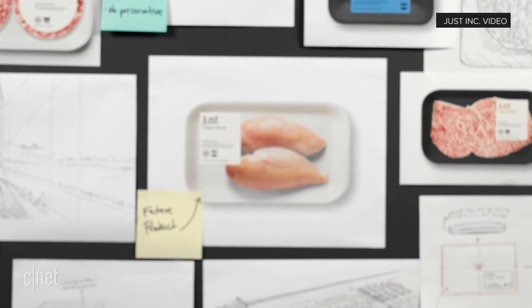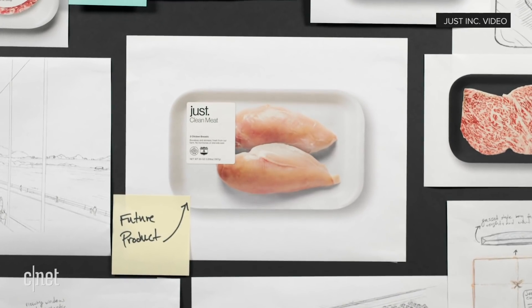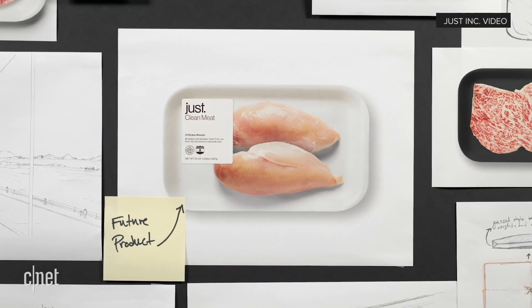When you think about conventional meat, we're talking about muscle cells and fat cells — that's really what brings the flavor, the texture, the kind of consistency we're looking for. And that's also what we're reproducing here, growing all these different cell types and mixing them together in the end.